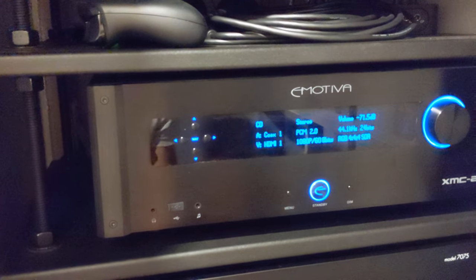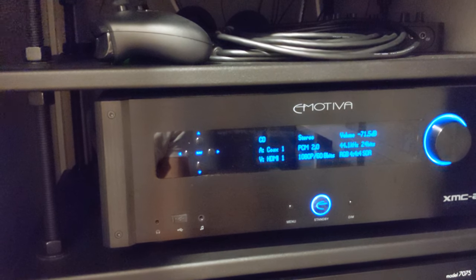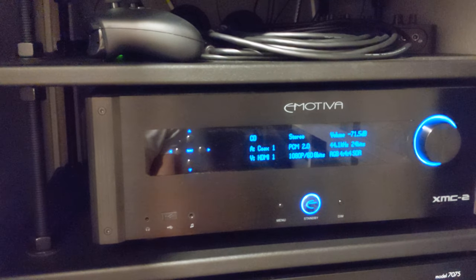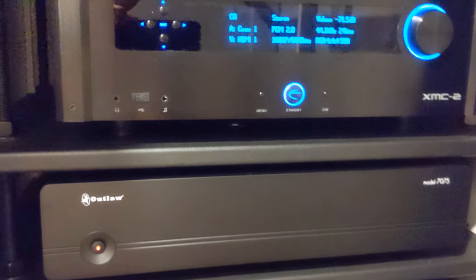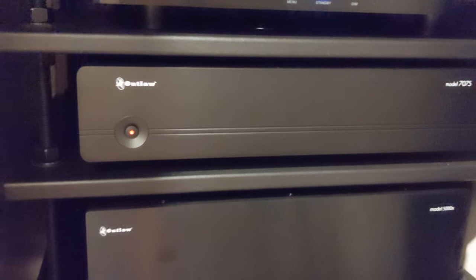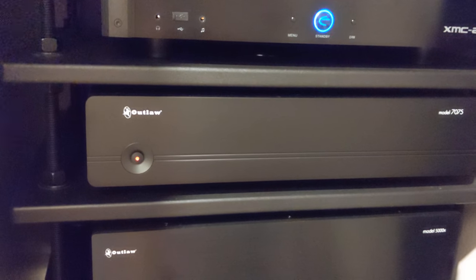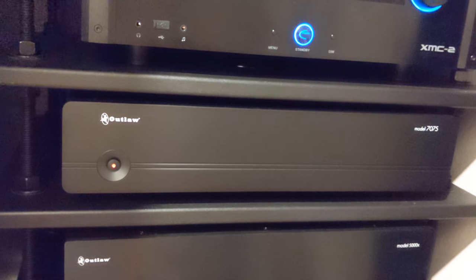This is my Emotiva XMC2 — excellent so far. It's been working great since the new firmware. My Outlaw 7075 amp is running here — it's a seven-channel, but I'm only using four channels for the Atmos. This is my Outlaw model 5000X, the new model with XLR.